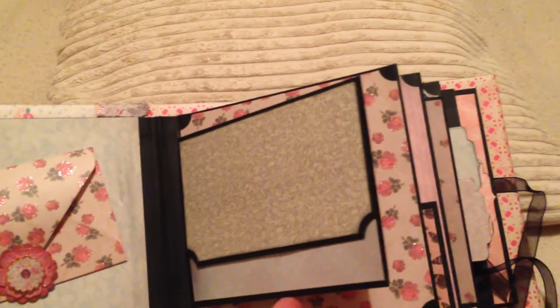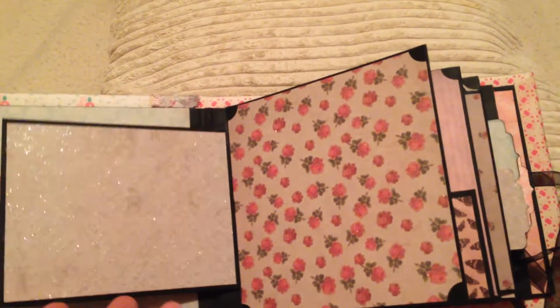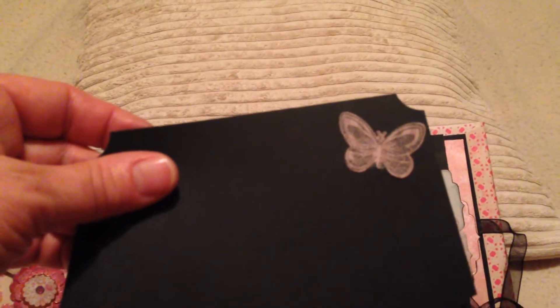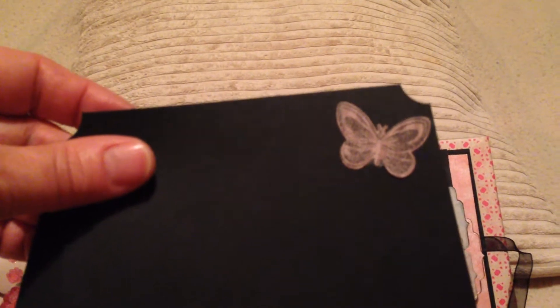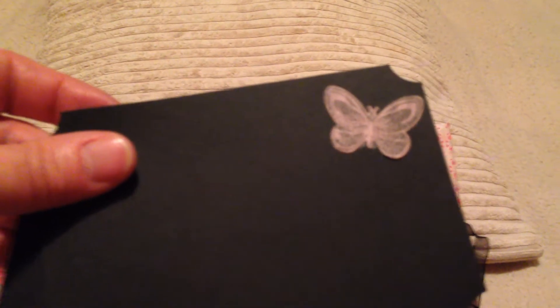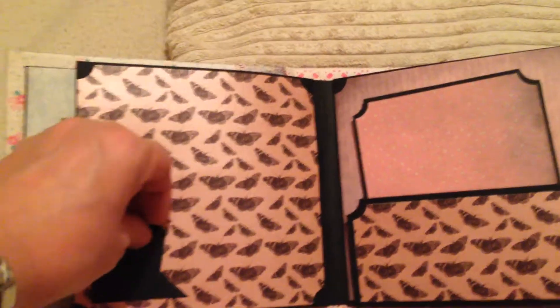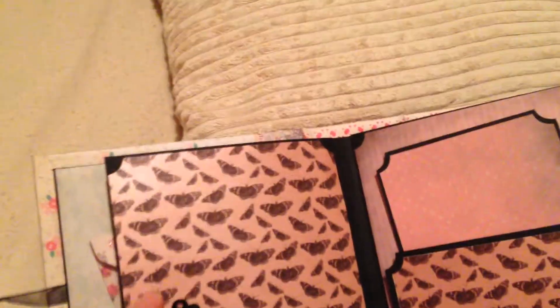On this page here I decided to put a flap in, and it opens up to reveal some photomats. I've added a stamped butterfly which I then cut with one of my die cuts. I'm also learning how to do stamping, so learning all around really. On the next page it's just plain for a photograph.